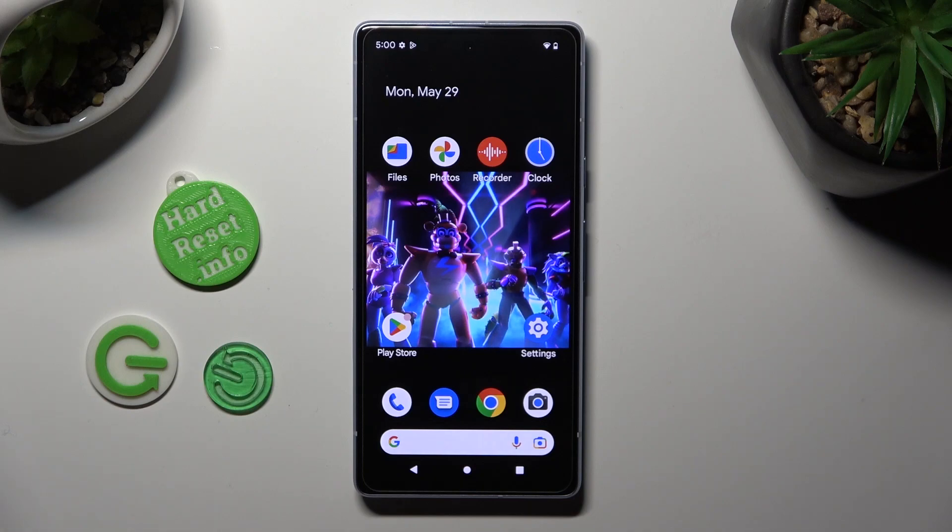Hi! In front of me is Google Pixel 7i and today I would like to show you how you can clean the storage of this device.